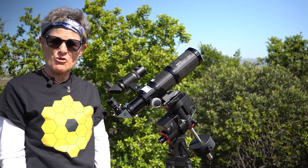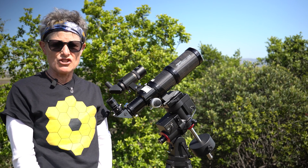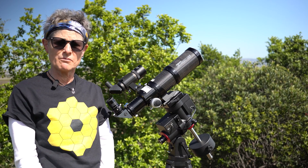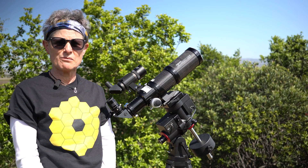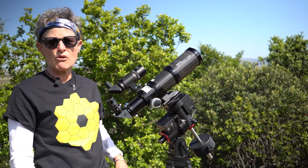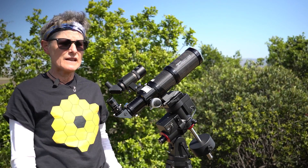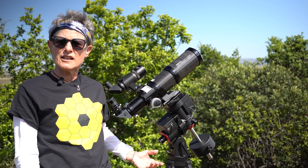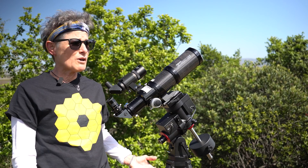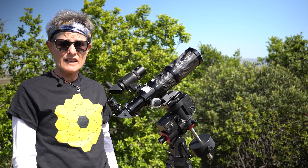When you received your German Equatorial Mount, you may have read the user manual and when you got toward the end and it started talking about NPE error and cone error, your eyes probably glazed over and you skipped that part. Or maybe you skipped the user manual entirely, set up your mount, put your telescope on it, and after your polar alignment and your one, two, or three star alignment, your hand controller may have said 'previous NPE value to be applied.' And you probably thought, what is that?